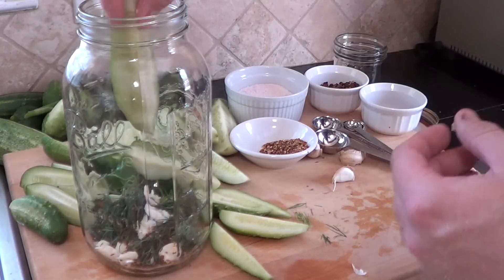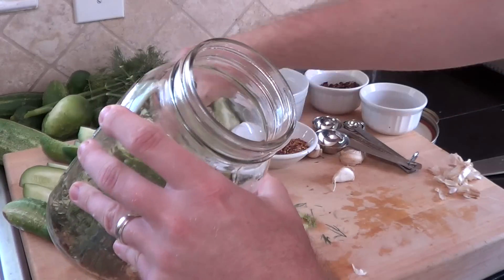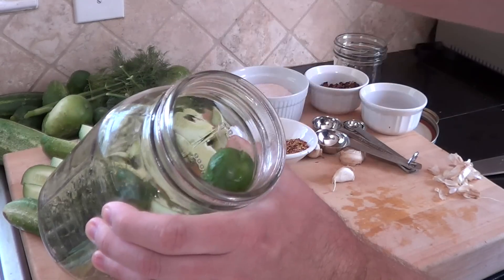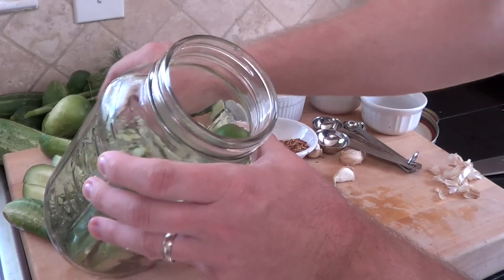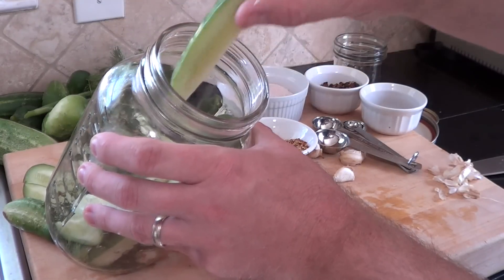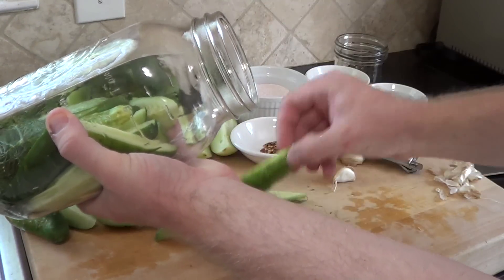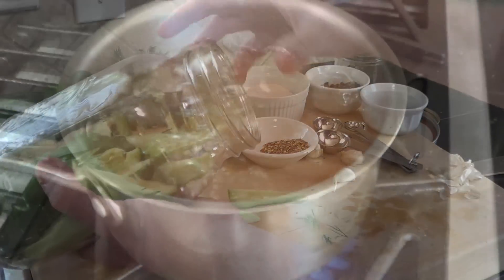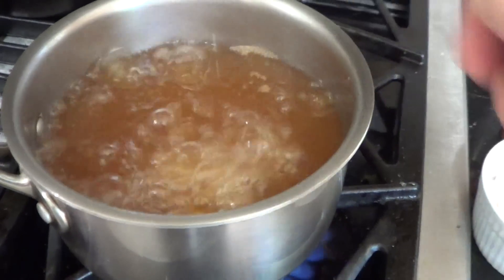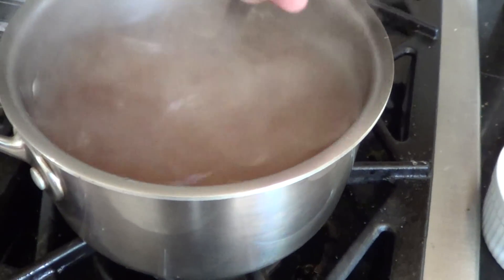The next step is to put your cucumbers in the jar any way you want — try to make them look nice. I've got a nice big jar here because I want to fill it up. The best way to do this is to turn the jar on its side and just lay them in until you get them how you want. Our water-vinegar mixture has come to a boil, so next we'll add our salt, turn off the heat, and stir until it's all dissolved.